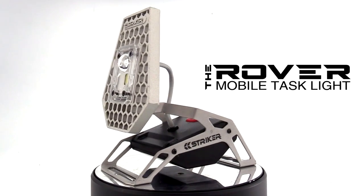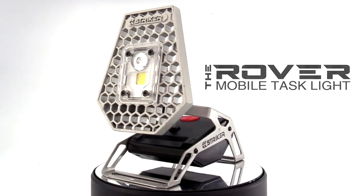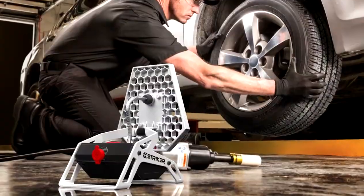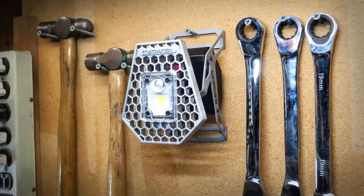The Rover is a rechargeable mobile task light that is designed to be lightweight, durable, easily packed, and flood a room, work area, or campsite with hands-free, usable light.